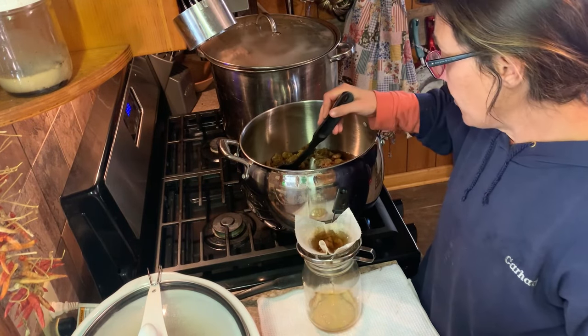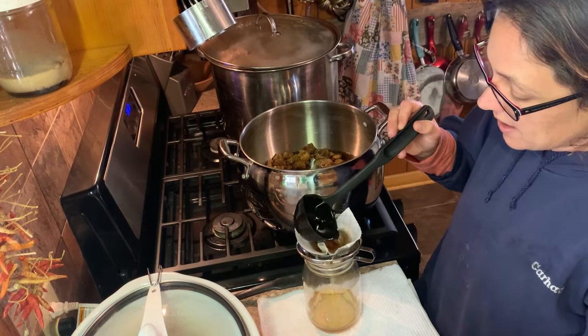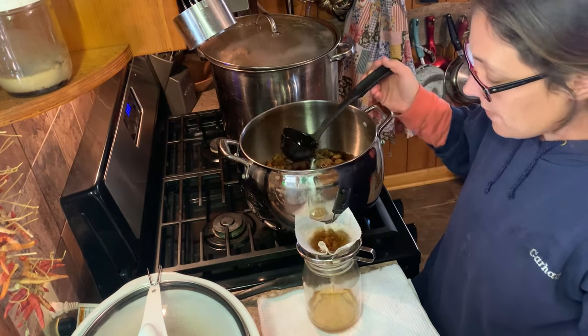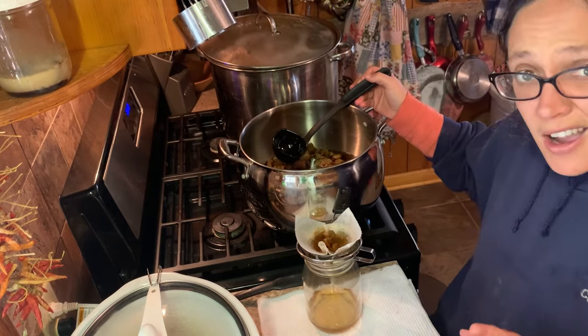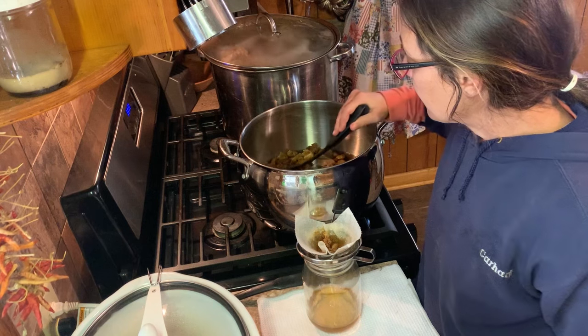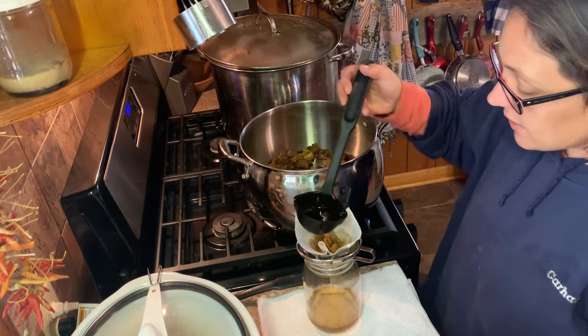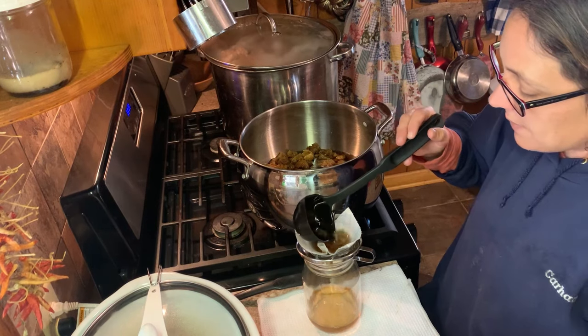Lard does not have to be canned. Lard is shelf stable. The heat from the grease — and remember, be careful with this stuff because you're working with hot grease — the grease is so hot that it causes the lid to seal most of the time. Sometimes it doesn't but most of the time it does.